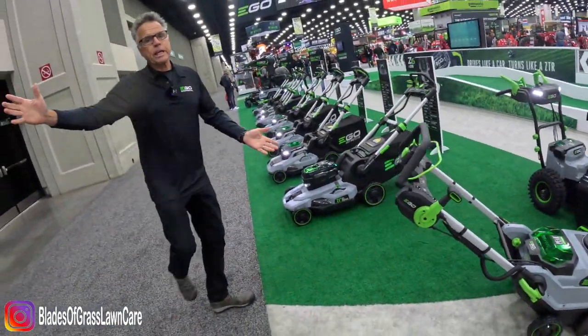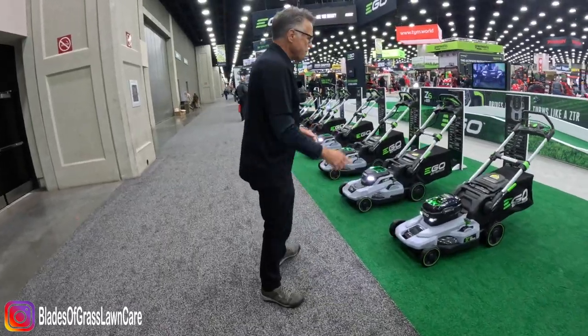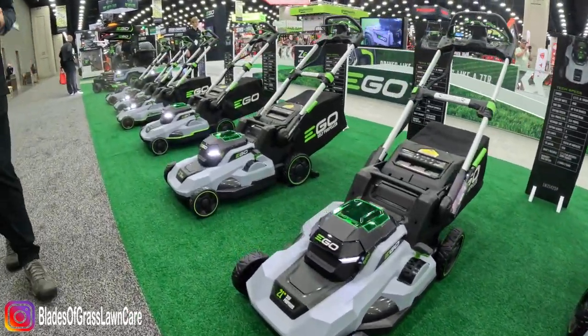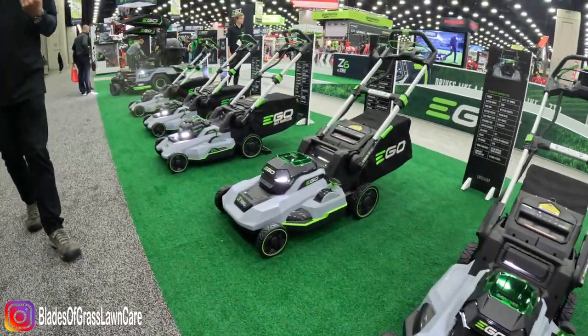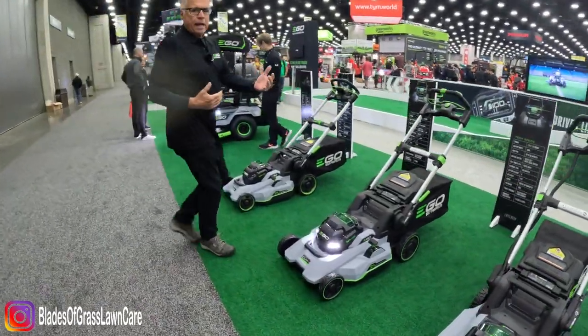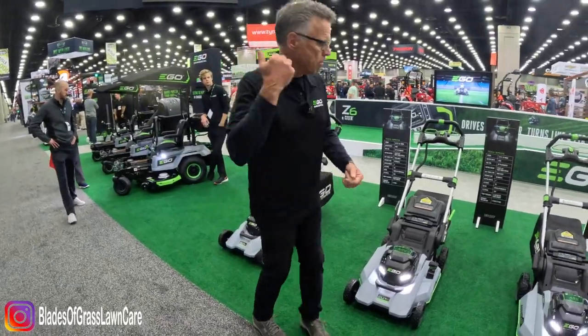These machines have all the power and performance of gas without the hassle, the noise, the fuss, the fumes. Now look at all these mowers right here — we have a price point for everybody, from a push mower all the way up to a mower we call the Speed IQ, that actually works in concert with your intentions. Think of it as being with a dance partner — you just kind of move and groove and don't even think about what you're doing with the mower.